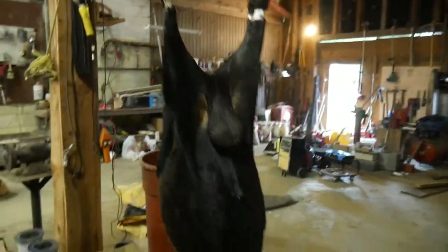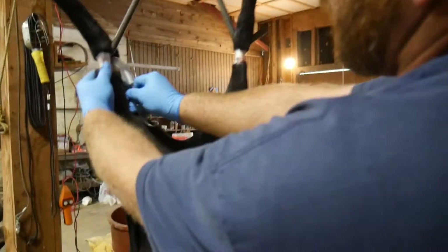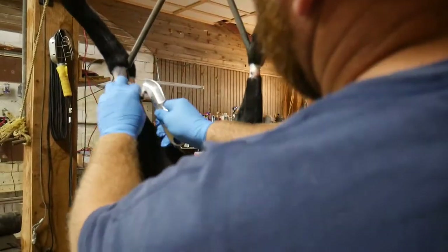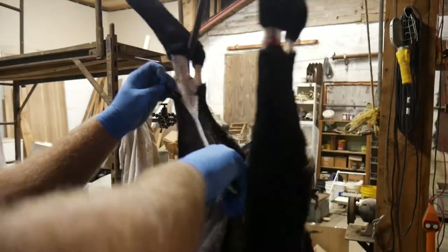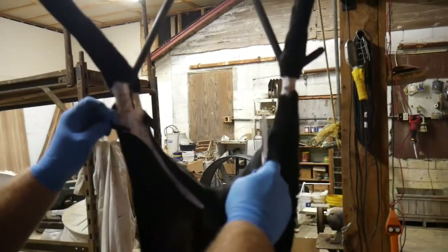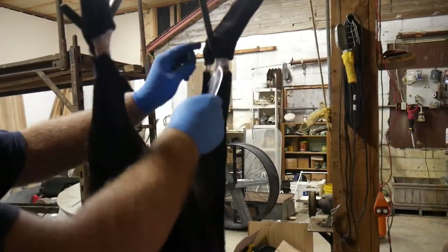I switch to a different knife that's got a gut hook in it and go right in there. If we can get it started — I can't seem to find the right angle. There we go. The hard part about a gut hook is they are hard to sharpen.